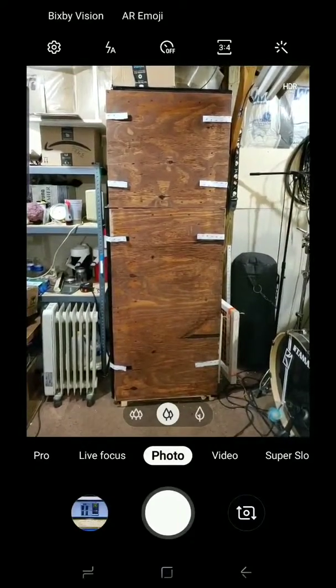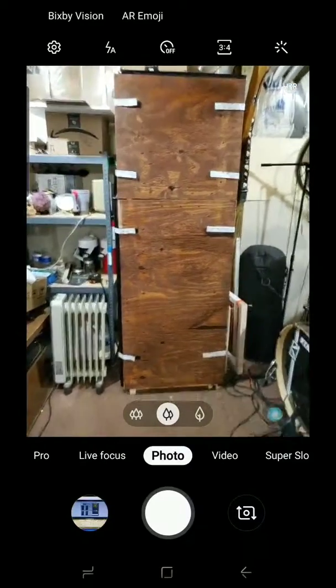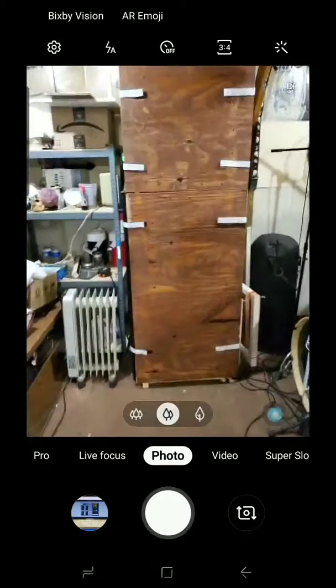Hello everyone, it's the Cannabis Reviewer here. I've created this new YouTube page to show off my system that I put together and built — my grow box for one, for my ladies, which is beautiful.